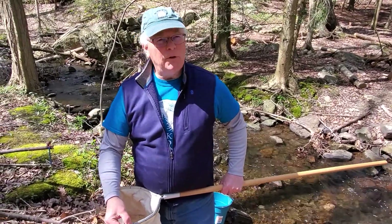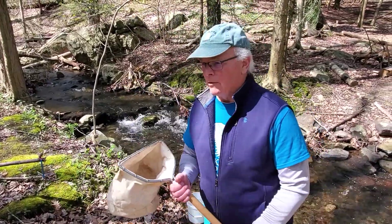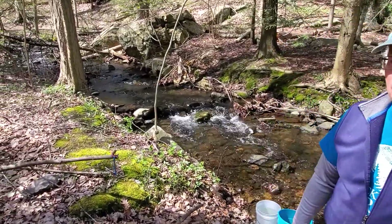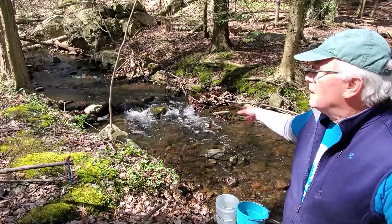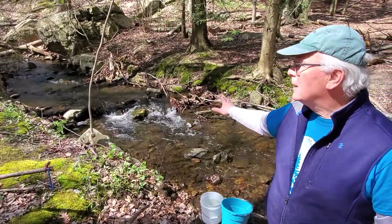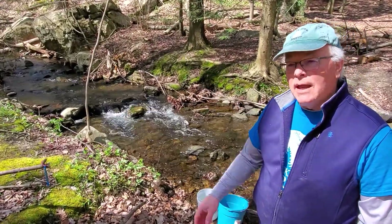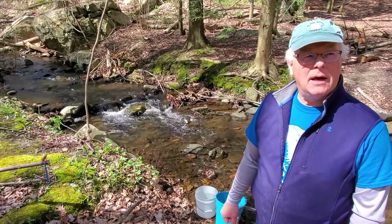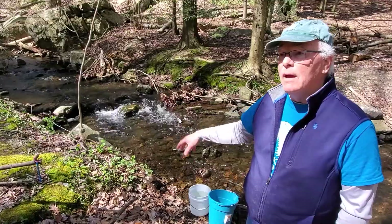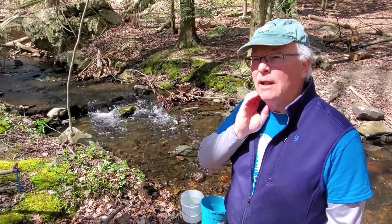The places we use in the stream are the places where there are riffles. The riffle is going to be an area like this where the water is bubbling over rocks, mixing with the air, and the dissolved oxygen is going to be at a nice high level. The good critters we're looking for need this dissolved oxygen. The reading we got on our color comparator was between 10 and 12 parts per million of dissolved oxygen — those are good readings for these kinds of critters.